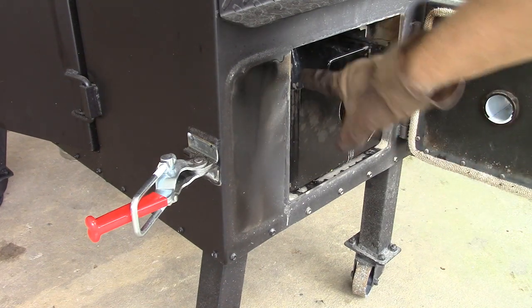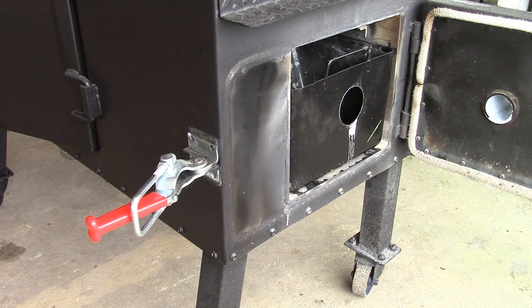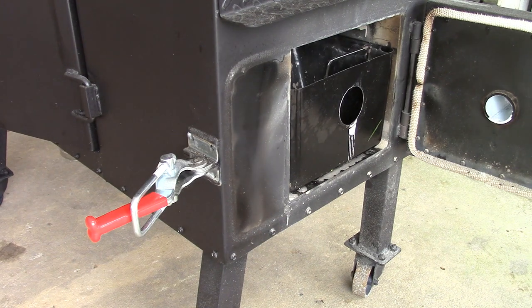Now I can't guarantee that if you get one of these it's gonna fit in your smoker. These smokers are not made exactly the same — they're good, but not precisely stamped out of a factory. So that's that mod right there.